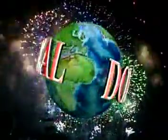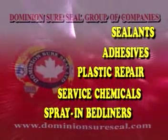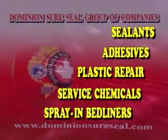Dominion SureSeal Ltd, world leader in supplying the automotive aftermarket with sealants, adhesives, plastic repair materials, service chemicals, and spray-in bed liners.